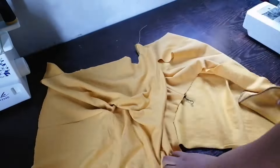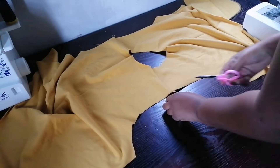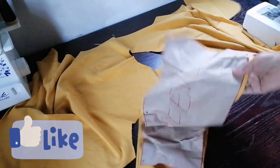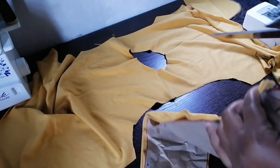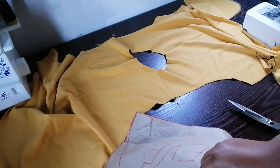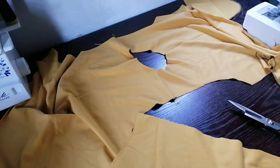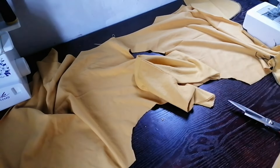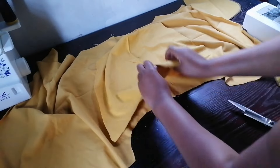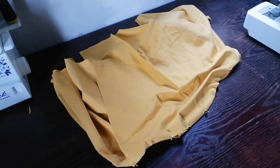Now I'm going to work on my sleeves. These are my sleeves — I was marking the middle of the sleeve. I cut two pieces. I'm going to pin it and match the center of the sleeve with the shoulders of the jacket.